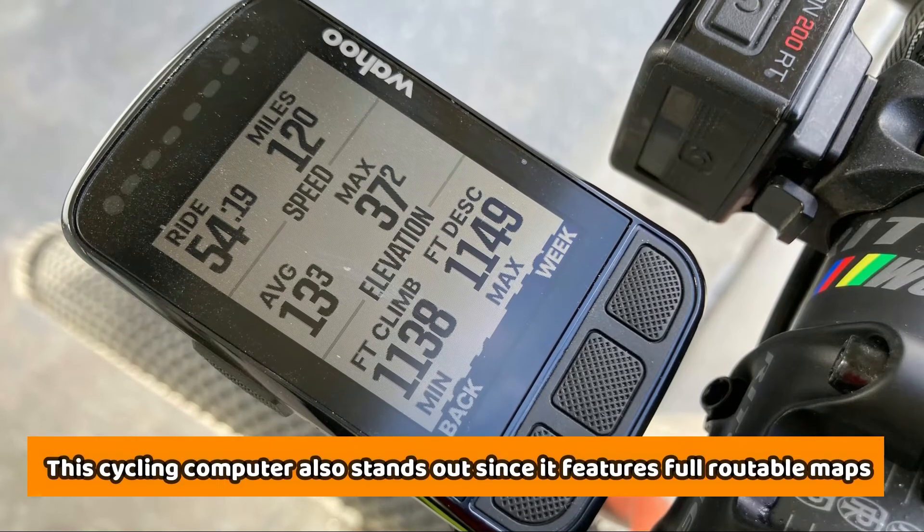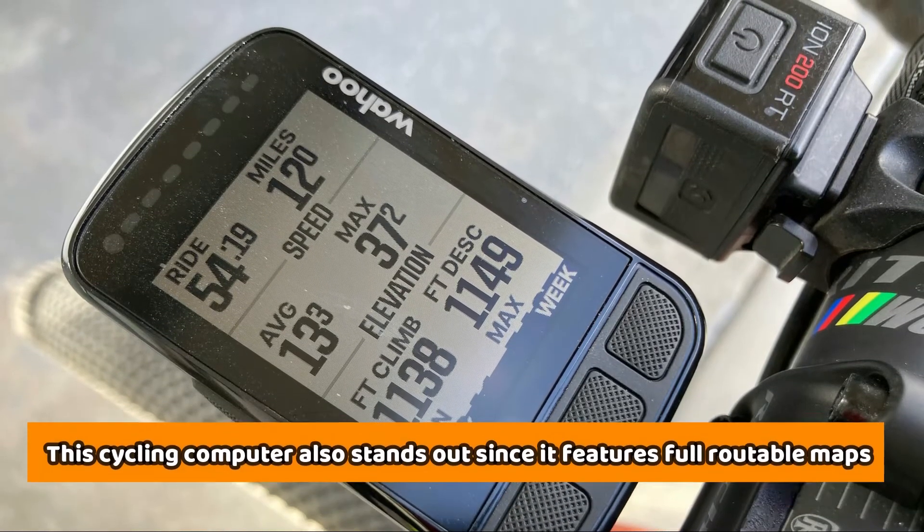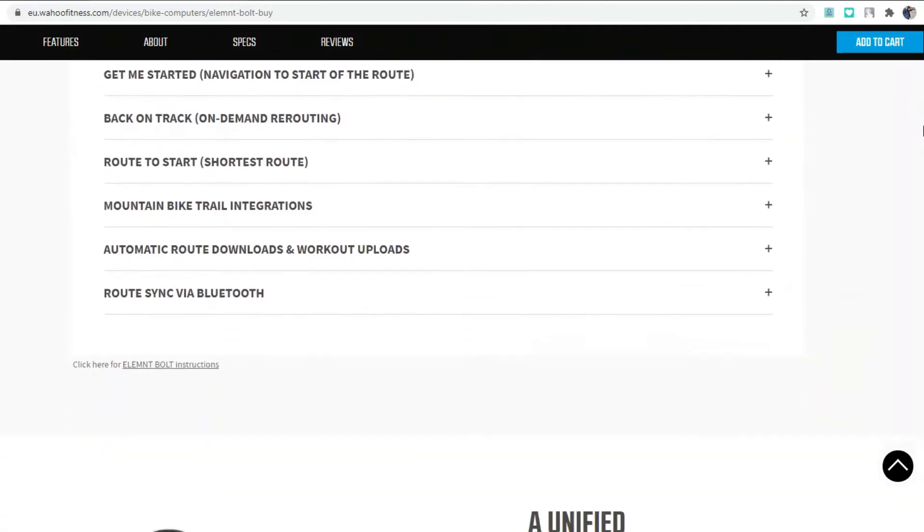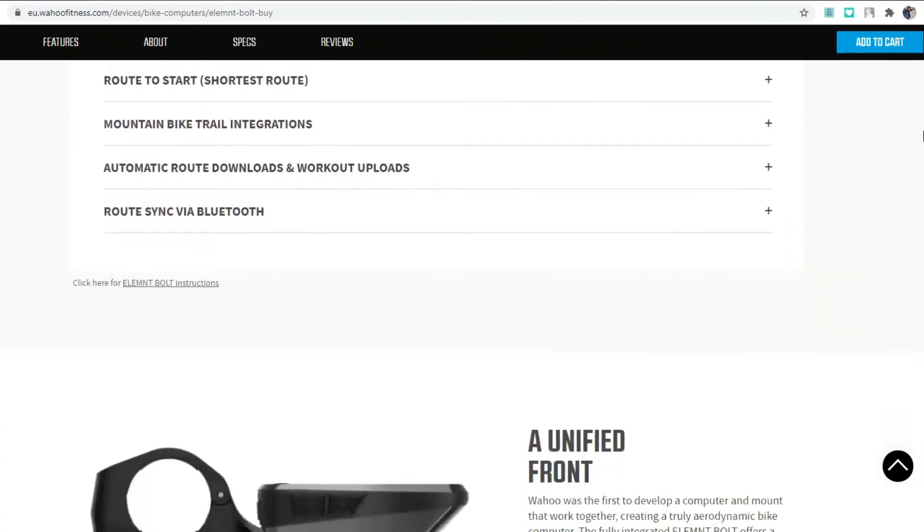This cycling computer also stands out since it features full routable maps. You can depend on this computer for an entire day without the need to recharge it, since it has a battery life of 15 hours.